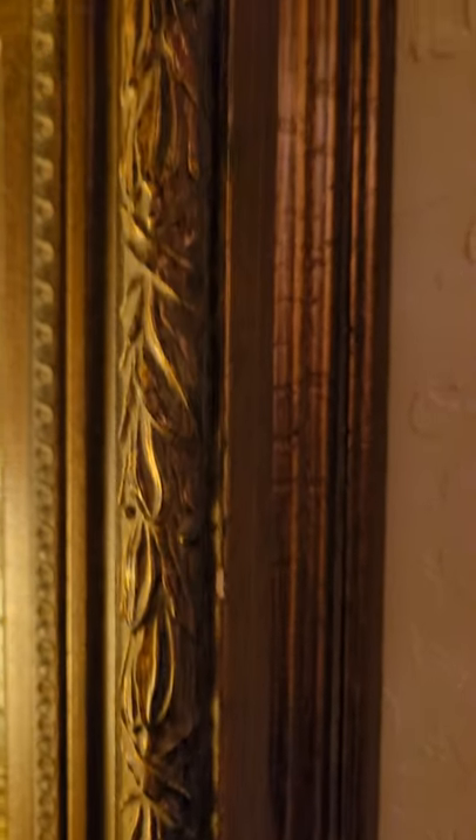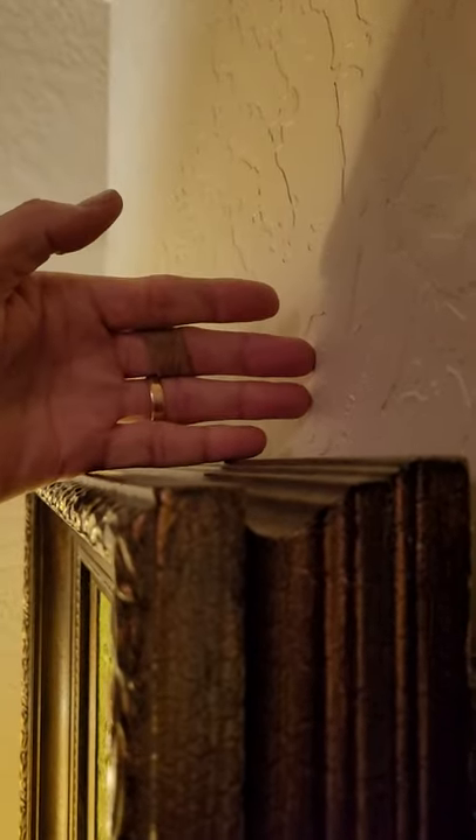There's the frame — you can see it's a fairly heavy-duty frame. Let's see down the edge of it. And for scale, let me put my hand. You can see I've got a fairly good-sized hand, and it takes up about half my hand.